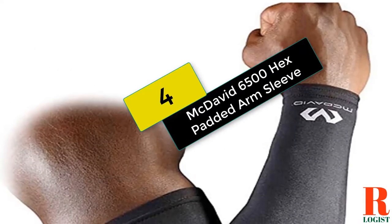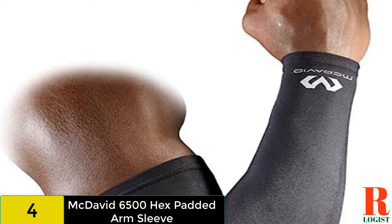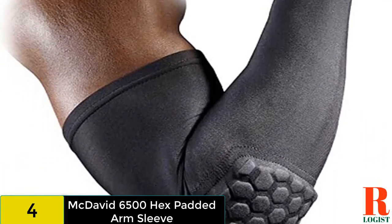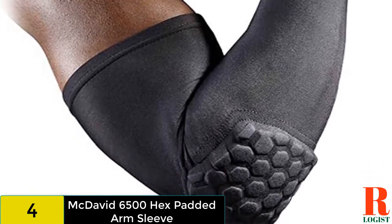At number 4 on our list, we have the McDavid 6500 Hex Padded Arm Sleeve. This shooting sleeve provides more protection than many other brands by virtue of the closed cell foam padding on the elbow. This shooting sleeve is great for those who are physical players on the court, especially when playing outdoors.